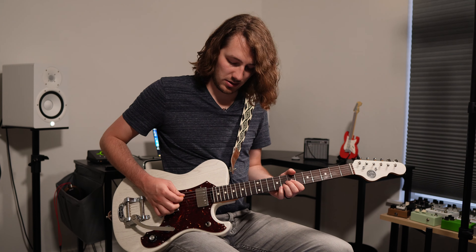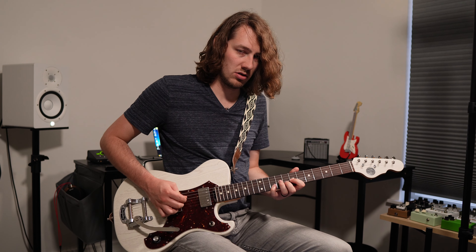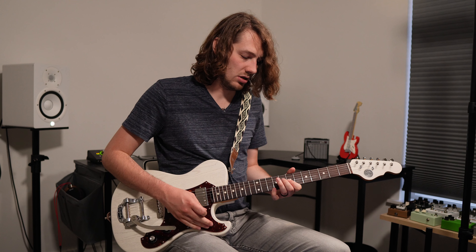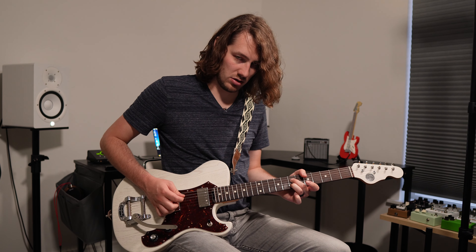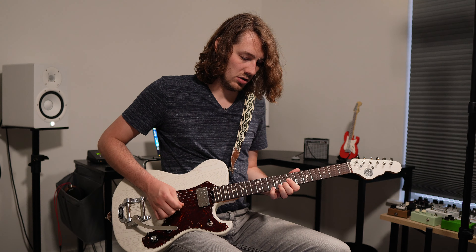I'm so indecisive. Let's see if we can go more gain. It's still pretty clean if I play light. I'll bring it down a little more. This is right around where I would start — this is edge of breakup. I'd probably be fine with this. Let's try it out with some reverb and delay.